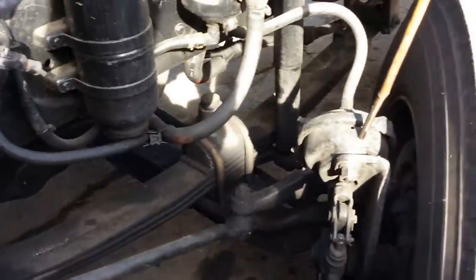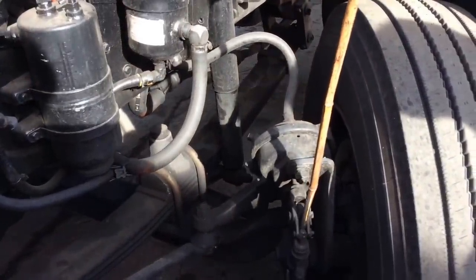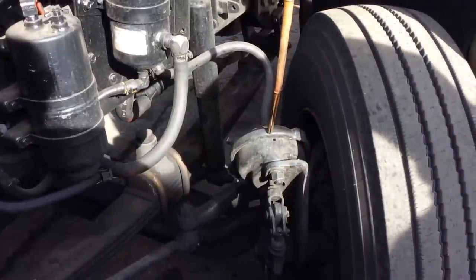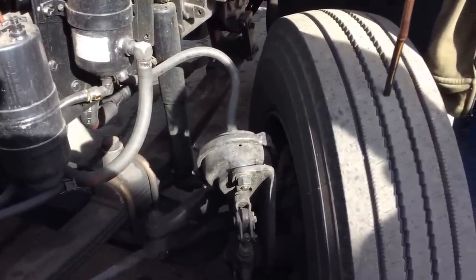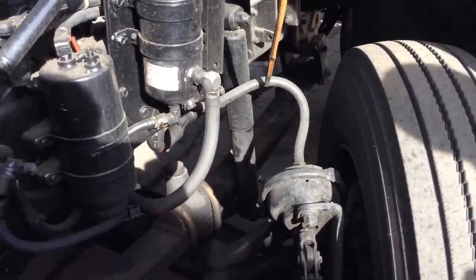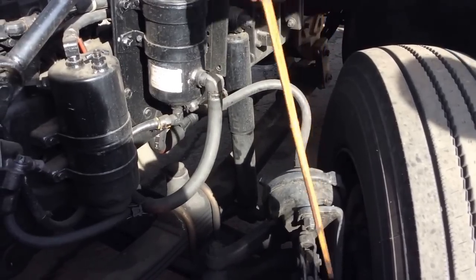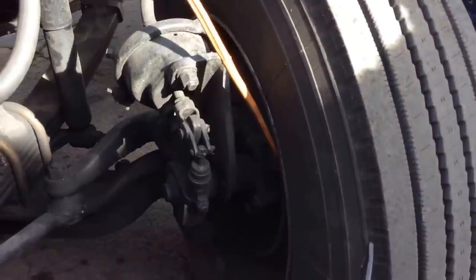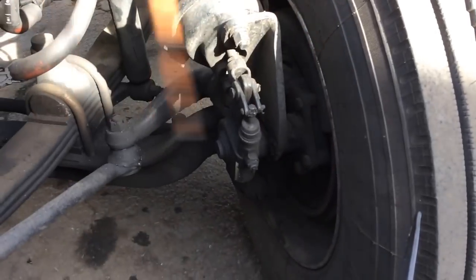Then we have the brake chamber with the clamp, slack adjuster, and push rod—no more than one inch of play when our brakes are applied. The clamp is always secured around the brake chamber. No missing bolts, no cracks, no illegal welds, and no leaks. And the chamber hoses have no cracks, no leaks, and are well secured to the chamber. On both sides, good condition. Back here we have the drum and shoes—no cracks, no illegal welds, and no grease. No less than a quarter inch of wear left on the brake pad. In good condition on both sides.